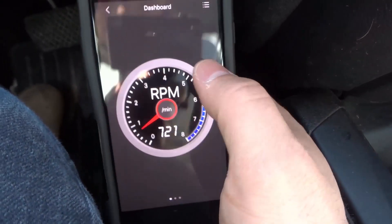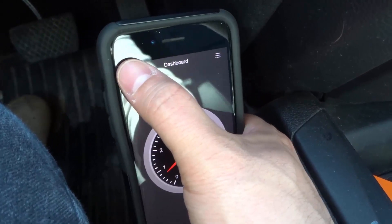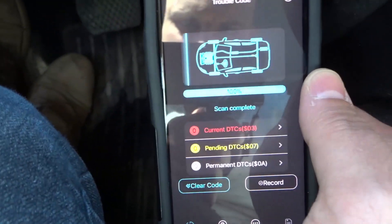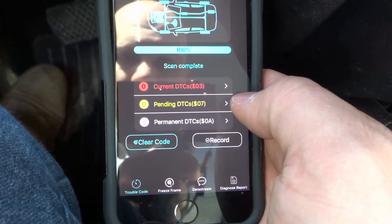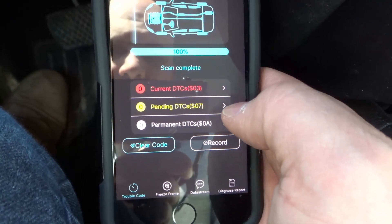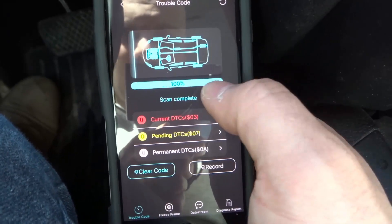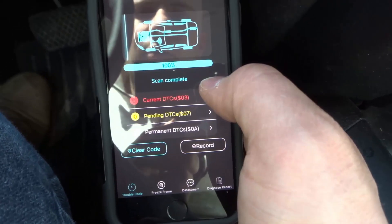Under Diagnostic, you can also use this to scan for codes. It just scanned quickly — scan complete, 100%. It gives you a visual indicator of the car and it can show you any current codes, any pending codes, and any permanent codes. You can clear the codes and you can record the codes. So let's say there's a problem with your car — it can tell you, for example, mass airflow sensor, there's a problem with it, or it'll give you a code that you can cross-reference and look up.